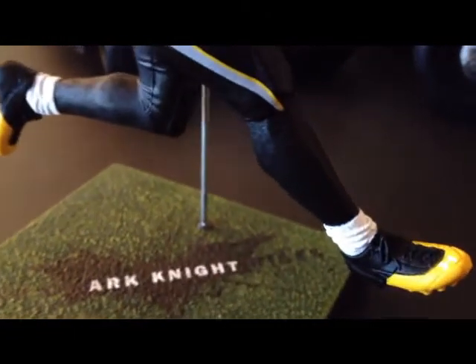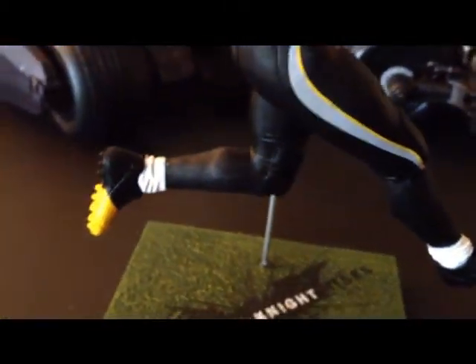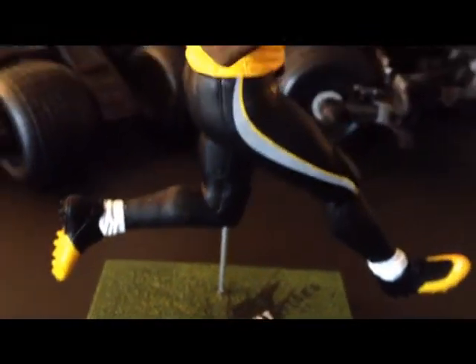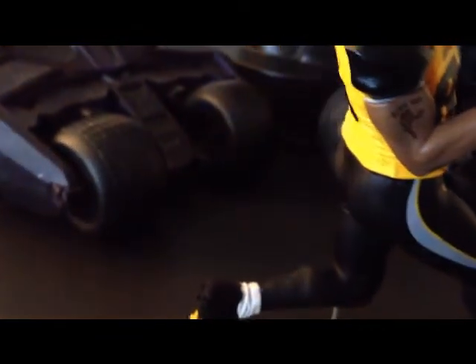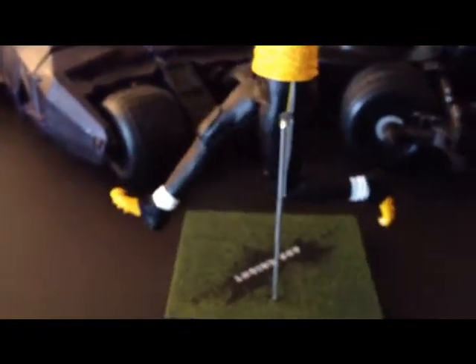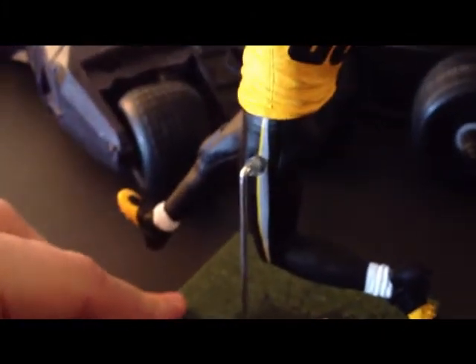There's pretty good detail on the cleats and the socks — you can see all the little wrinkles and everything. The way that he attaches is just a little metal rod that pushes down into the stand and then goes into his left leg.